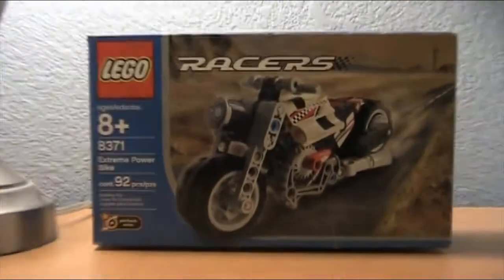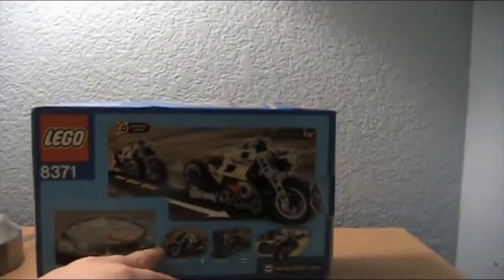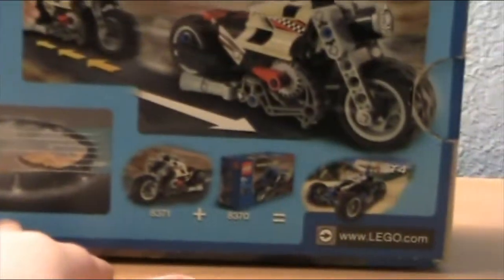Anyway, let's take a look at the back of the box. On the back it just shows off some other sets in the series that you can get. It looks like you can combine two of them into one, and it looks like there's a big map right there.